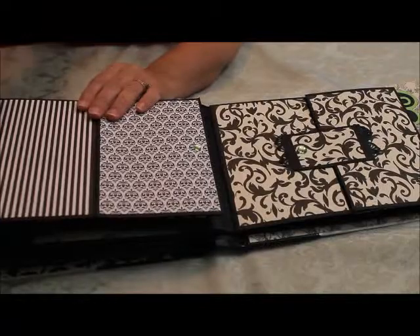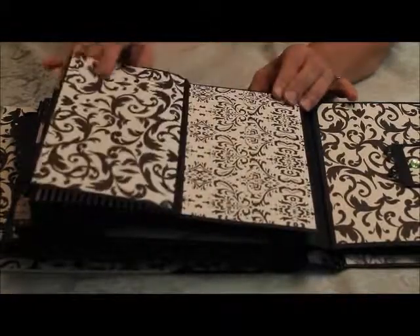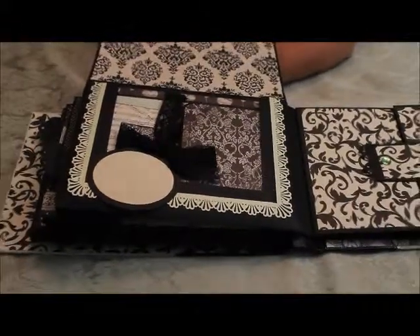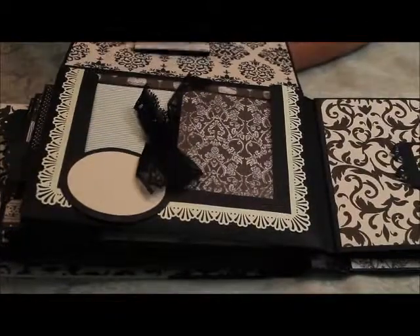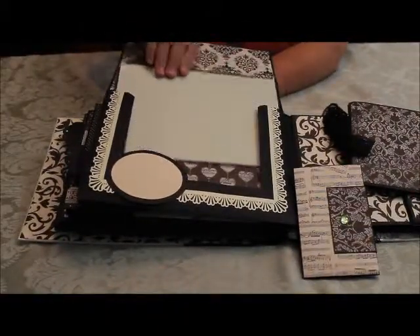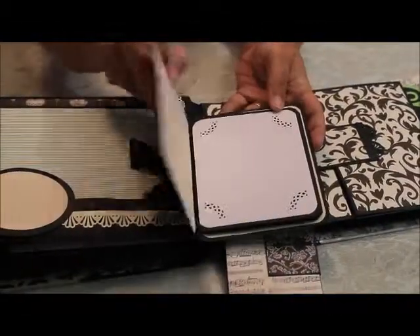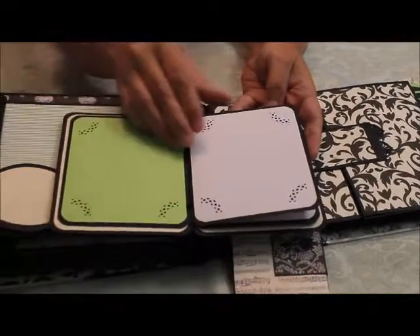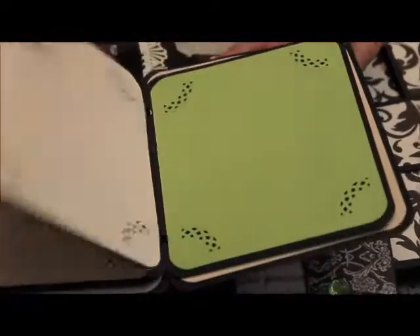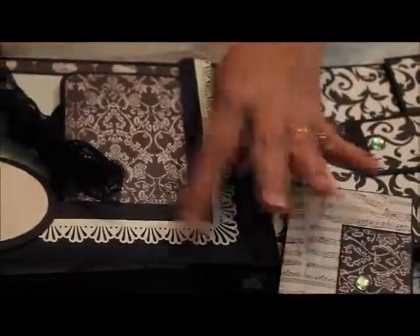This one is very interactive. It also has magnetic catches, so it opens this way and that way, this way and that way. But it also lifts up to reveal a large mat and two interactive books. And another full-page photo mat with a spot for journaling. This one is already prepared — you just have to stick your photos in. All these little corners catch your photos for you, and there are various sizes and colors. It just sticks back in that big pocket — this whole thing is a pocket.